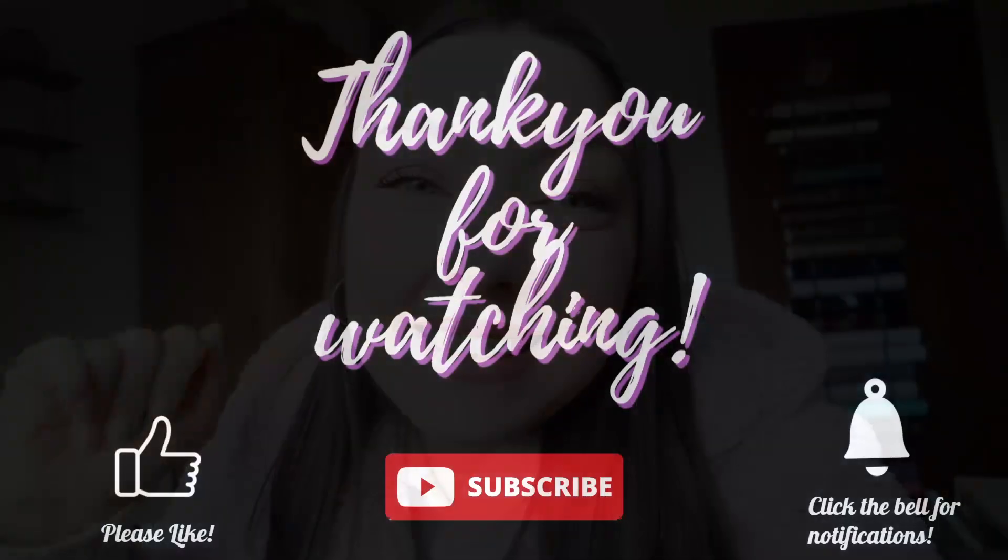Sorry if this vlog was a bit higgledy-piggledy - I'm currently editing it so I don't really know what the flow is going to be like. But yeah, I really hope you enjoyed this vlog and I will see you in my next video, bye guys!